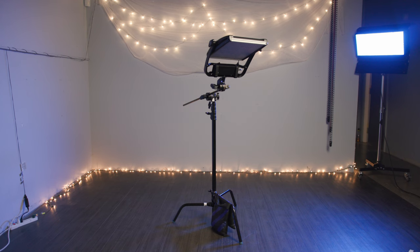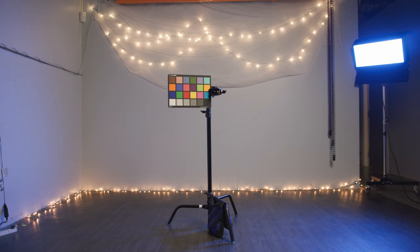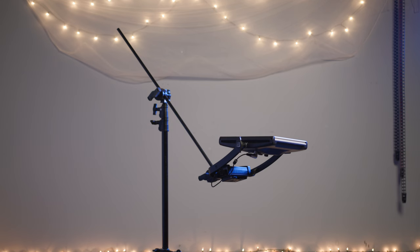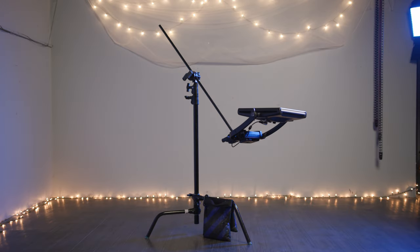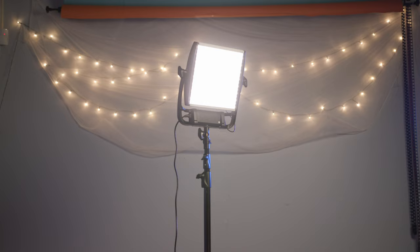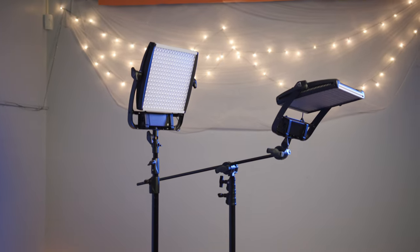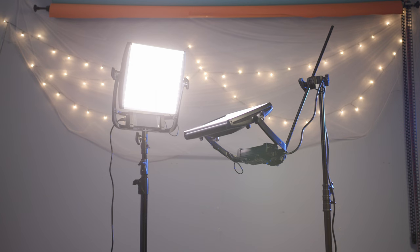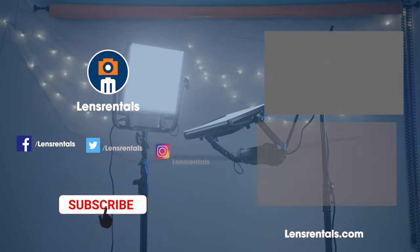While both can support lights, the C-Stand is able to support much more — modifiers, bounce cards, reflectors, and many other things are possible. Overall, the C-Stand is better for mounting a wide range of equipment. A spreader stand might be better if you need a lightweight, portable support and you don't plan on mounting large lights at an angle. On the other hand, C-Stands are a suitable option if you don't mind sacrificing portability for a more versatile option for mounting lights and other accessories.